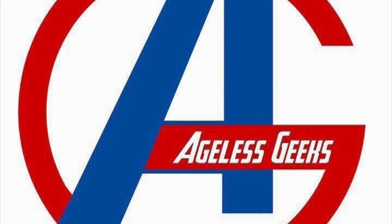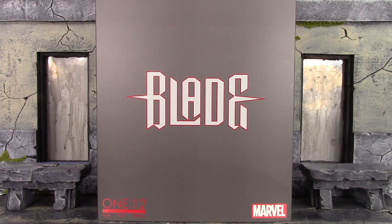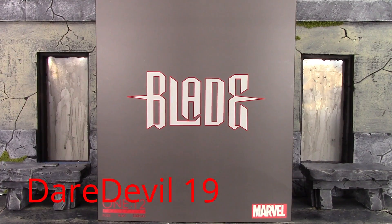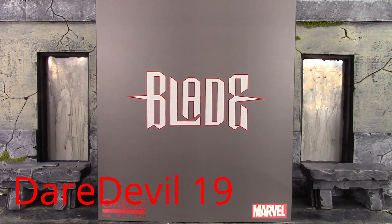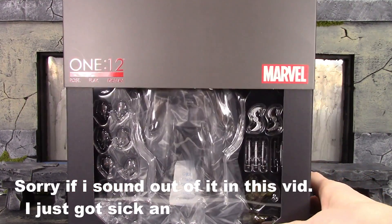Be sure to check out Ageless Geeks for your figures and collectibles. What is going on, my fellow collectors? How is everybody doing today? Daredevil 19 here, and today we're going to be doing another toy unboxing — this time of the Mezco 1/12 Collective Blade. So let's get into it and open up this figure.